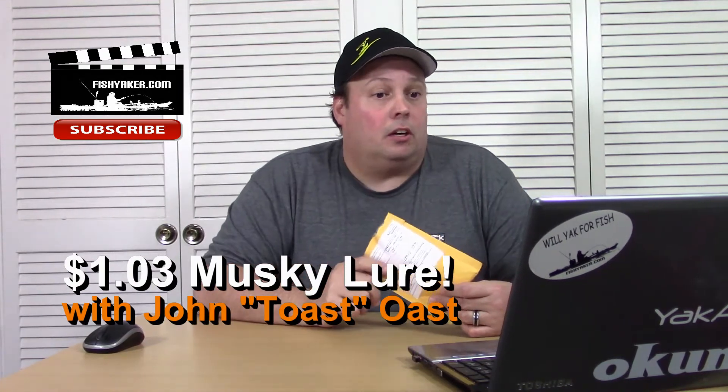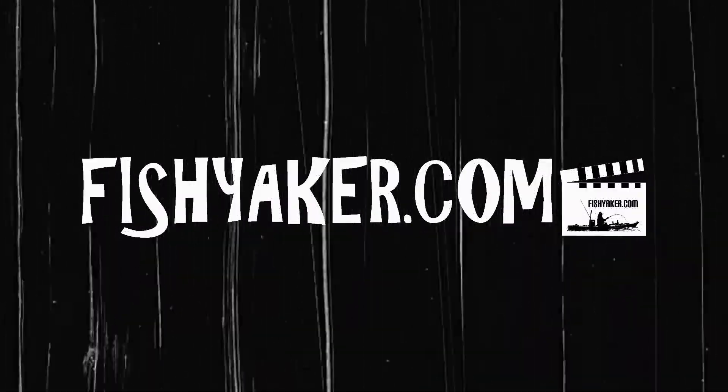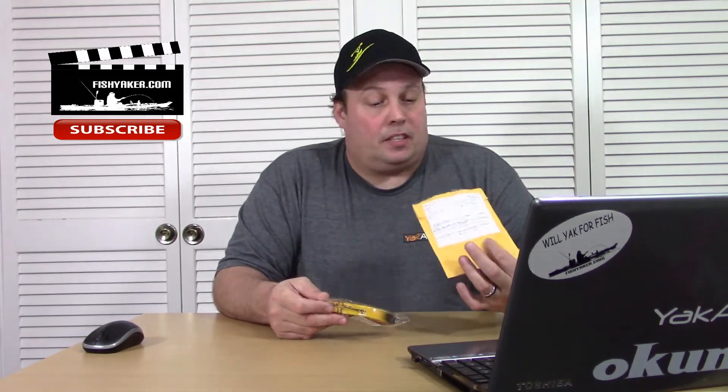Hey guys, here's an inexpensive musky lure I got on eBay. I won it on an auction for a dollar and three cents. Here's another one of those cheap Chinese e-packets. This is a lure that I won on an eBay auction for a dollar and three cents with free shipping back on January 11th, and it came about a week and a half later. Taking a look at it, nice little packaging here, paper package.